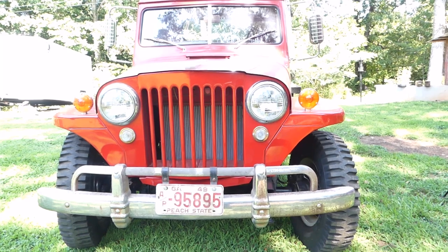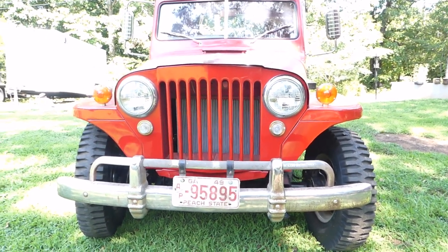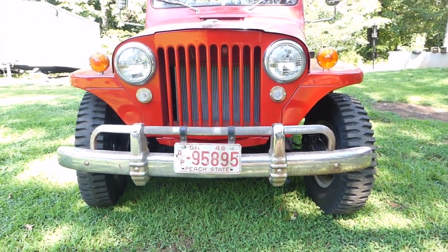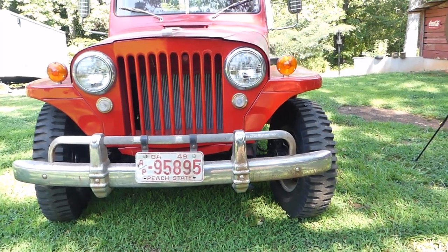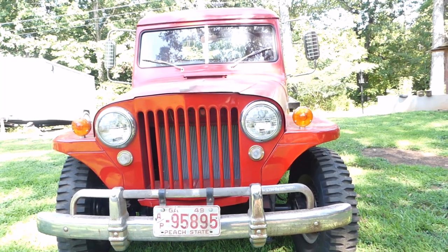I'm not going to butcher it like everybody wants to do — they want to put a Ford 9-inch rear end, swap in a 350 or 454. I'm not going to do that, I want it factory. I don't give a damn if it only goes 35 — it looks good while it goes 35. Like Jay Leno says, it's a good truck if you can enjoy it going really slow.